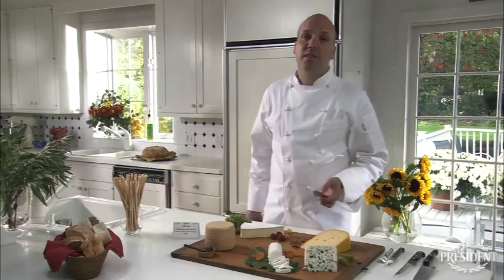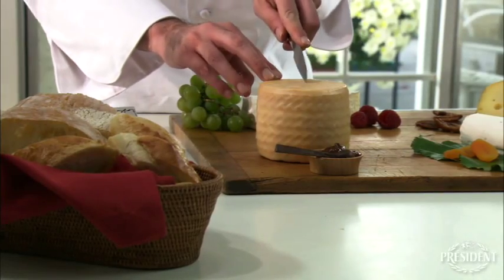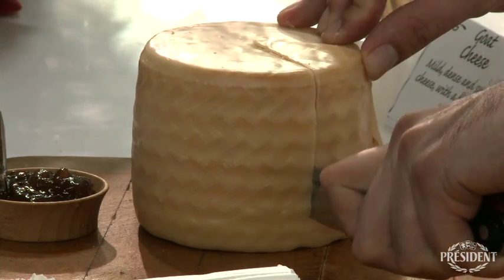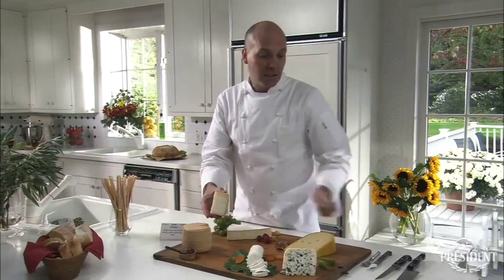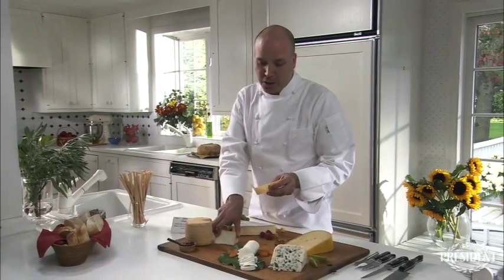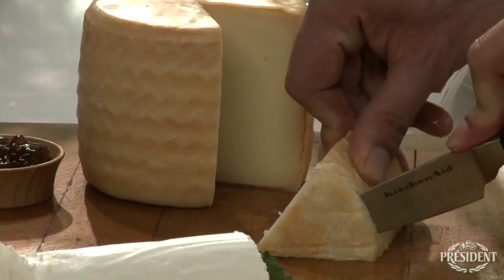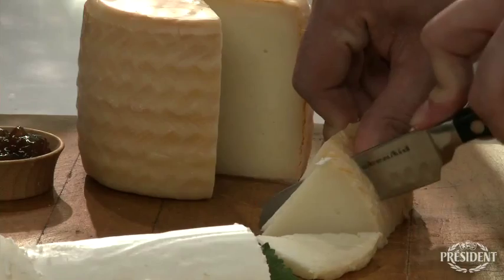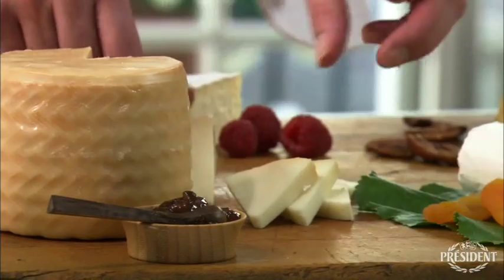Our second cheese is Petit Basque, which is a sheep's milk cheese. We will cut from the center out, sort of a pie slice, right here. This cheese, as you can see, has a wax on the outside, so I would recommend removing the wax and just leaving the paste of the cheese. I would remove the upper rind and cut slices of the pie, just simple like this. Then you can fan them around for a nice presentation.